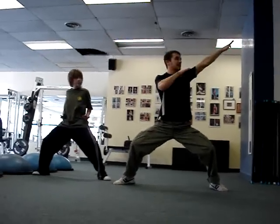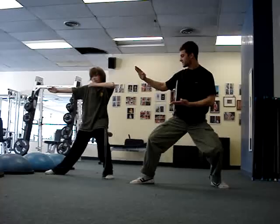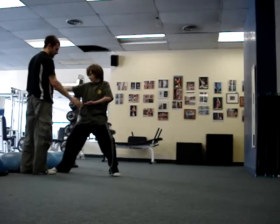Strike back. Hands up. Shift to back stance. Strike. Wasn't it 60% on the back? 40%. Right now you're about 70-30. So a little more.